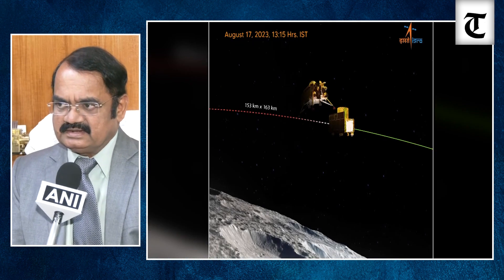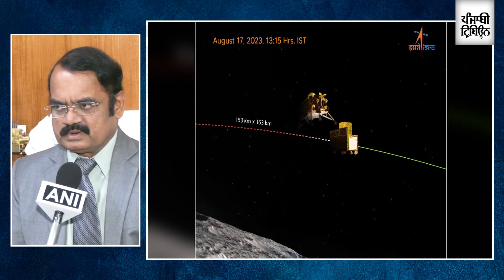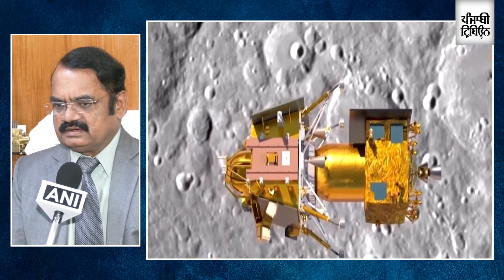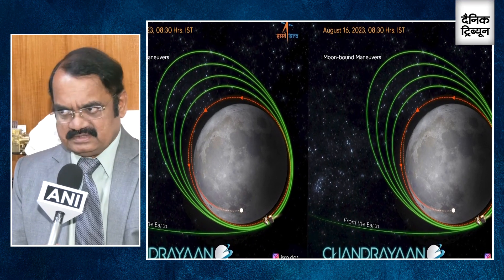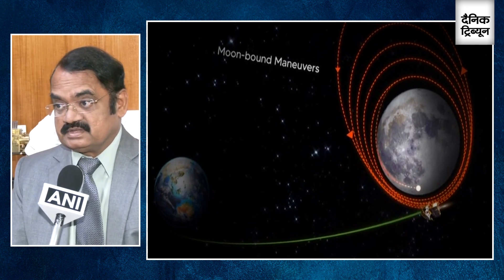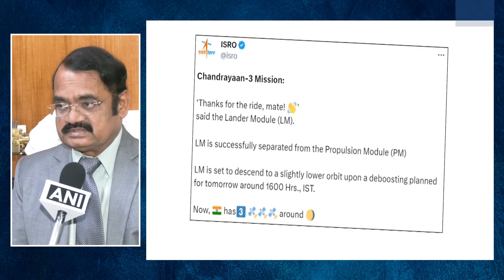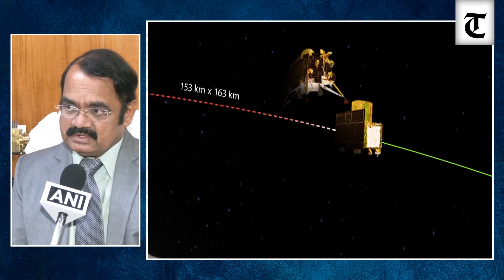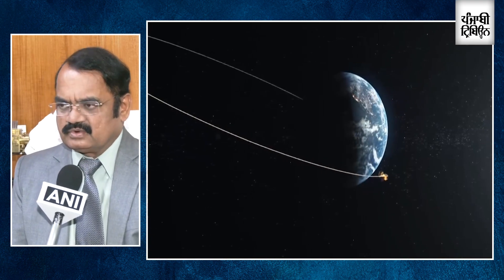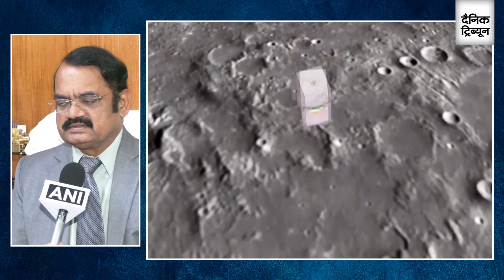For softly and securely landing on the moon, the lander has to separate from the propulsion module. The propulsion system has completed its functionalities and done its job. Now Vikram has to take its own course of action. After separation, the major event is four 800-newton thrusters firing to take it to a lower orbit — done in two steps: first down to 100-kilometer orbit, then from 100 to a 30-kilometer orbit.